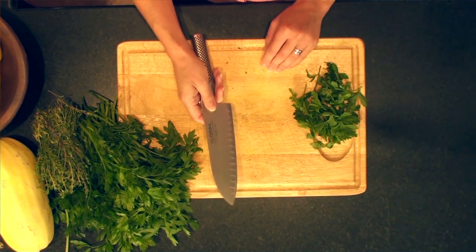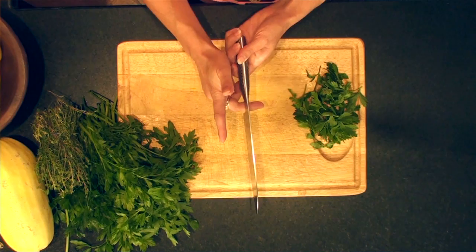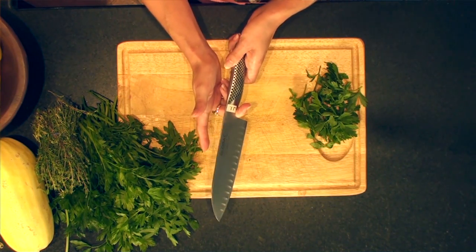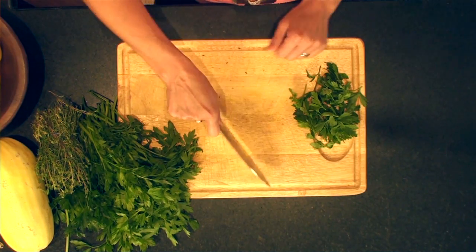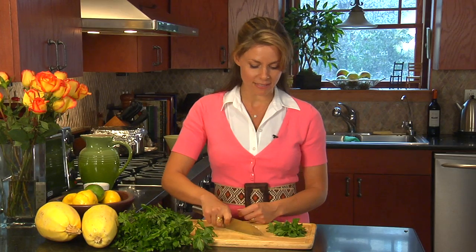So first, you have a sharp knife. You want to place your middle finger inside against the hilt of the knife. Your four fingers on one side of the blade, the thumb is on the other. This helps to stabilize the knife so that you can move more quickly.